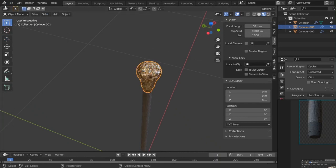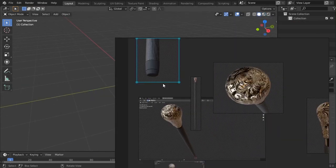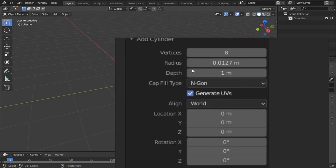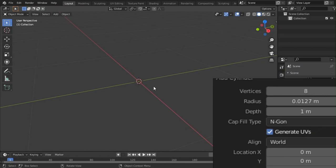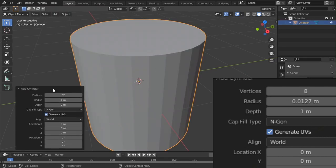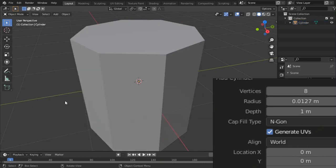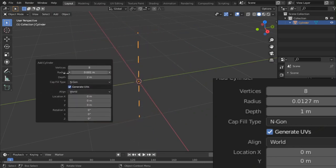Let's just start. File > New and don't save. I've got the dimensions of the walking stick right here so we can work on a real-world scale. Shift+A, mesh, cylinder. On the cylinder, tab into edit mode and just copy this stuff — go with eight loop cuts. If you accidentally press anything, you can press F9 and it will come back up. That's a trick I learned from Blender Secrets — it's an Instagram channel, go check it out.